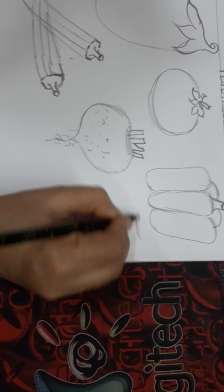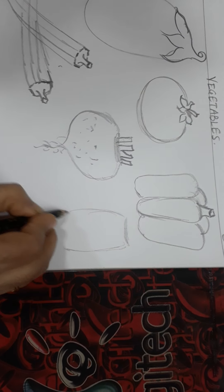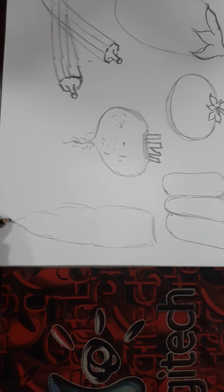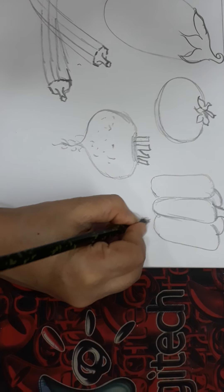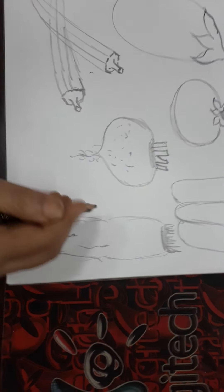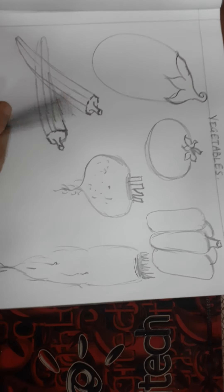You can draw a radish or carrot — anyone. Like this. Now after drawing we will start coloring.